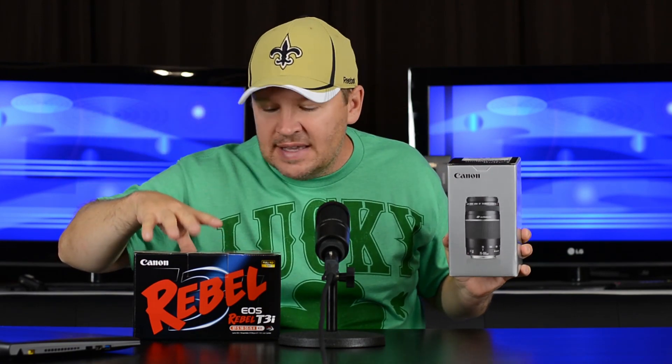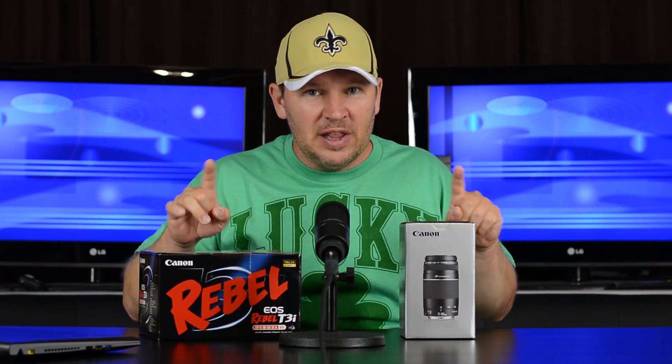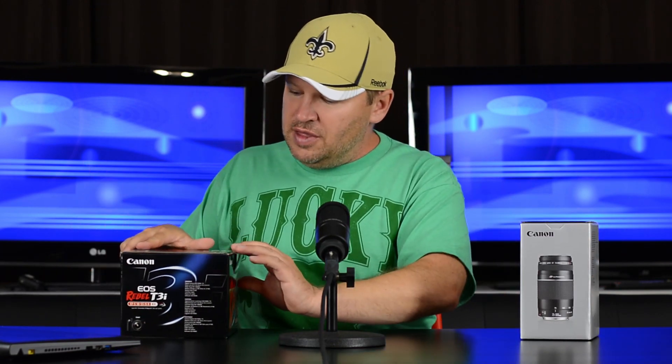Hey folks, Matt from Art of the Image. If you followed the last video, you know what we have right here — the Rebel T3I kit that I just ordered. As I mentioned in the last video, you can get this kit right now as a Father's Day special for $599. It gives you the EF 75-300mm f/4-5.6 version 3 USM lens and the T3I kit with the EFS 18-55mm IS2. I've also got a $100 surprise addition to the kit that will vastly improve its abilities — we'll get to that in a minute. But let's do an unboxing first.